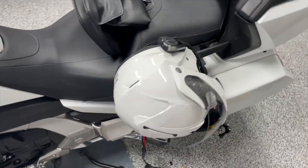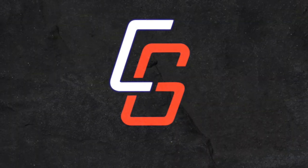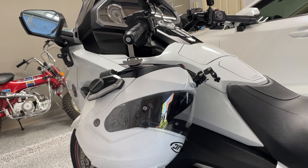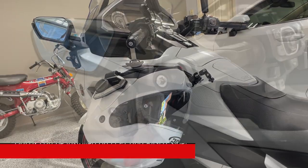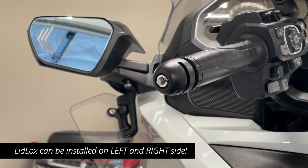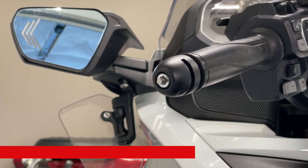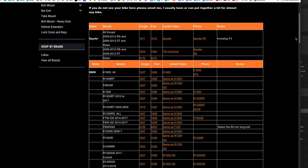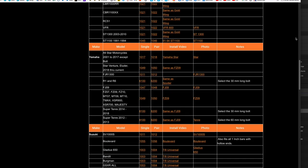There is a better solution, and it's called Lid Locks. Lid Locks allows you to hang your helmet from the end of your handlebar, and you can mount them on both sides. This locking mechanism is simple to install and even simpler to use, and Lid Locks makes these for a variety of motorcycles — just about every brand and every model.